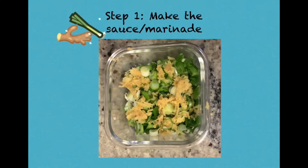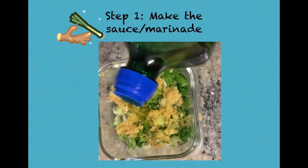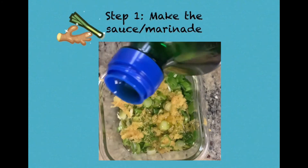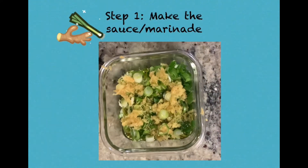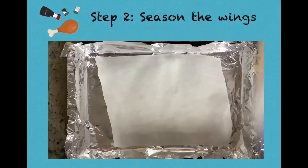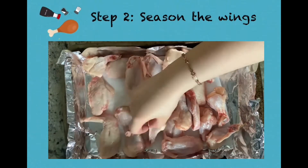Step one, we're going to start making the sauce or marinade for our chicken wings. Finely chop some green onions and grate some ginger and add some oil to make the sauce. You can use this sauce on the chicken wings before baking, or you can use it as a dipping sauce after the chicken wings are baked. If you're using it as a dipping sauce, ensure the oil is hot when you add it to the ginger and green onion mixture.